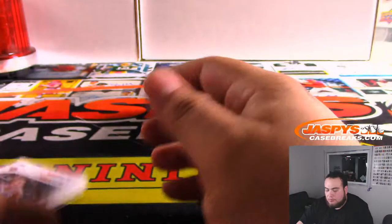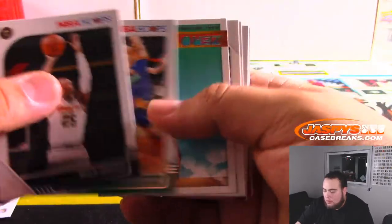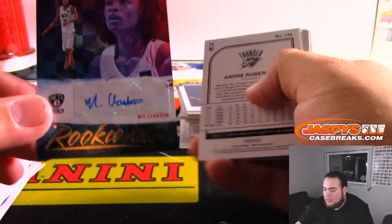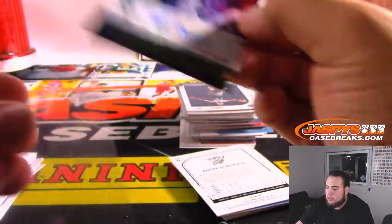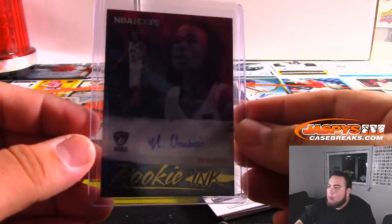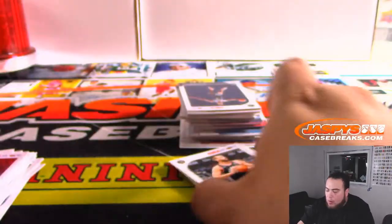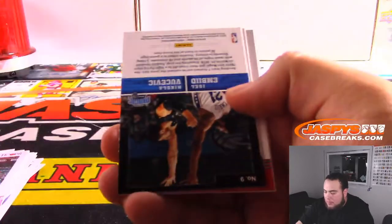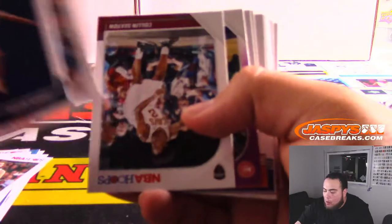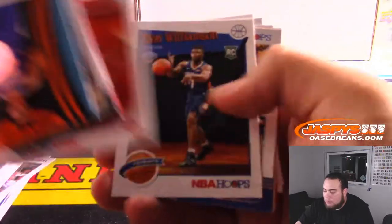Ja Morant, Ja Morant — Nick Claxton, nice! There's an auto — Rookie Inc. Andre Robertson numbered to 199. Luwawu-Cabarrot and Bane.